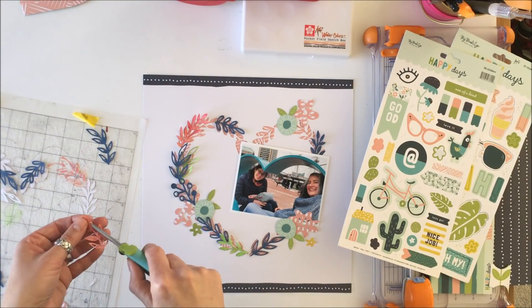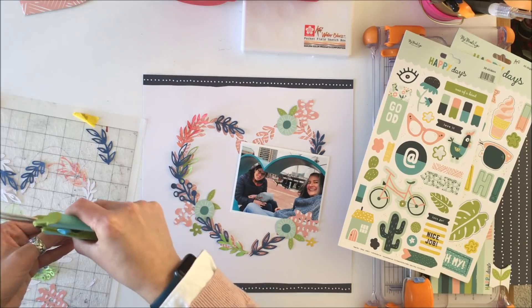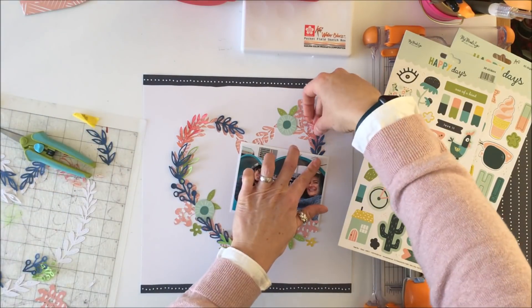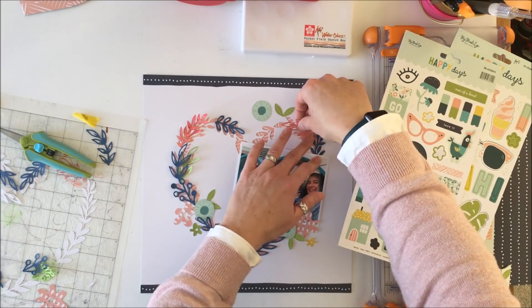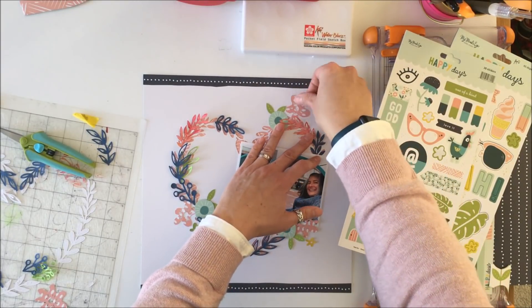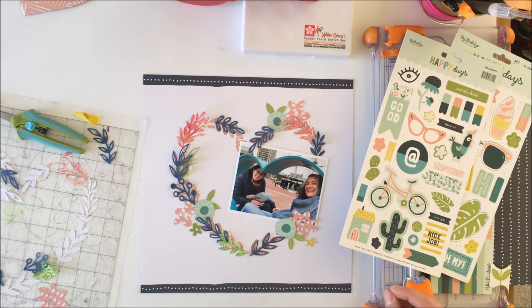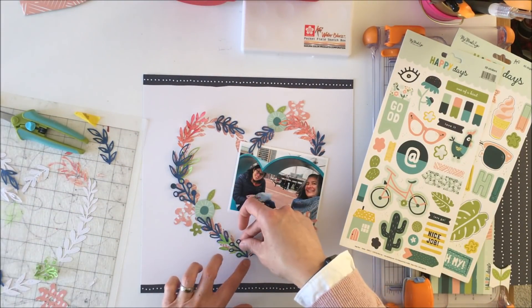I'm layering up the blue from the cardstock that comes with the kit, as well as some of the ones that I've colored myself. I just like the way it adds more color to that heart shape and gives you the illusion of the heart shape that my sister and I are sitting in.